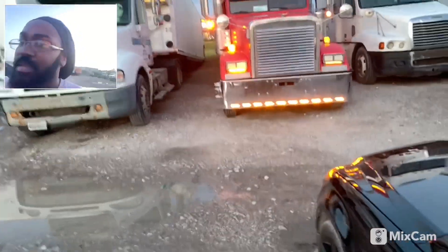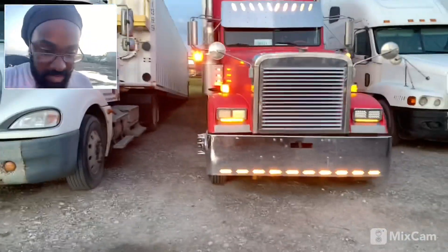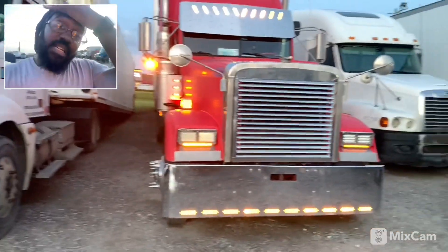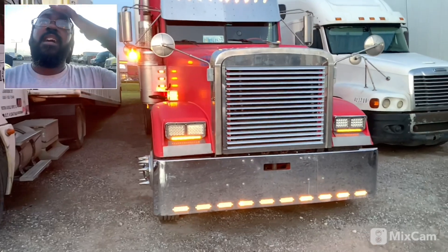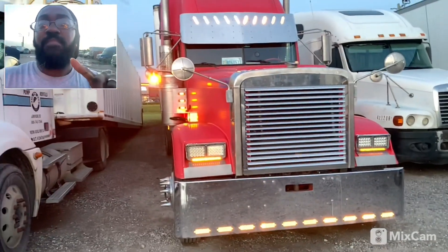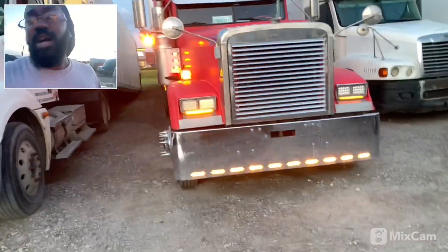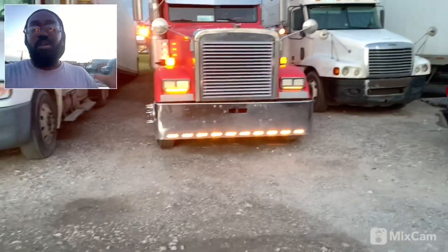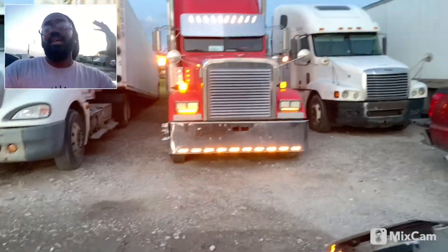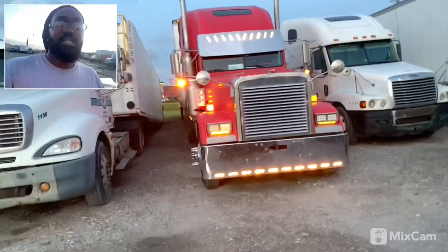All right y'all, Big Daddy is lit up. I've been here at the shop majority of the day — probably over eight hours — fixing a lot of my wiring issues. A friend watching my videos got motivated to come out and work on his truck lights, and that motivated me to come fix the lights on my truck. He motivated me, I'm motivating him — that's how it's supposed to be out here in the trucking game.